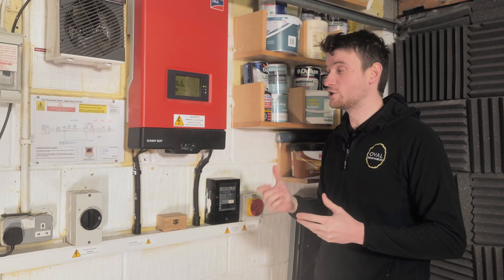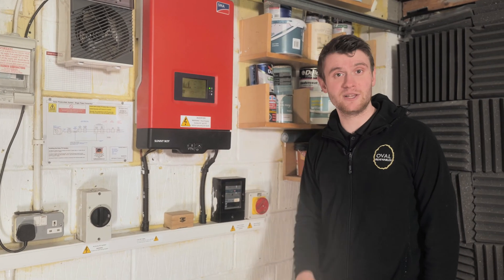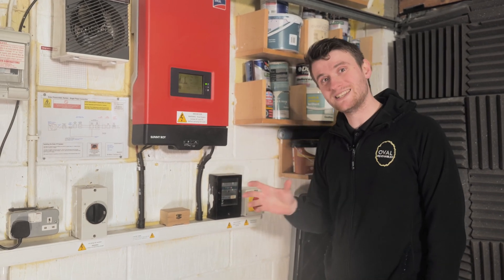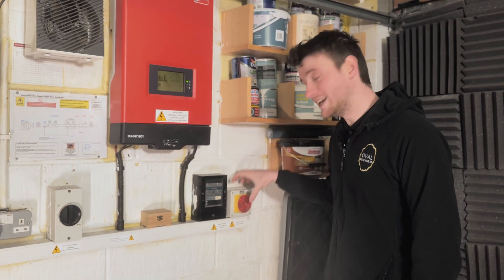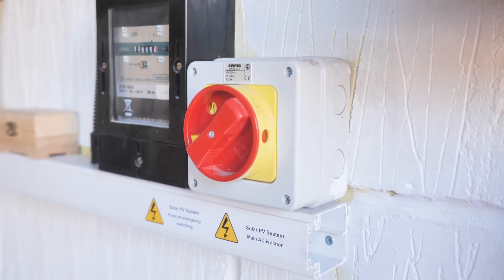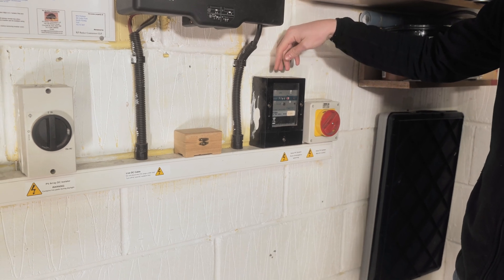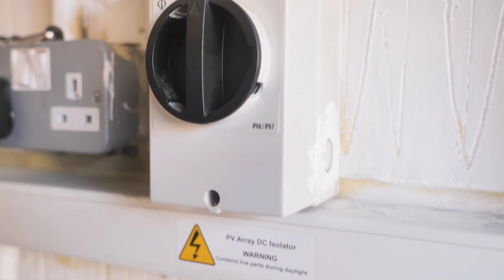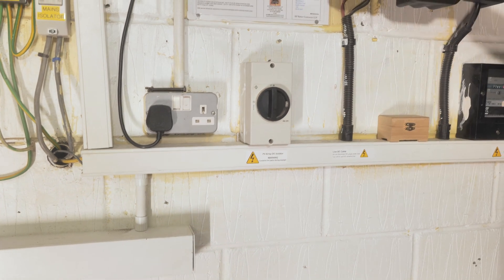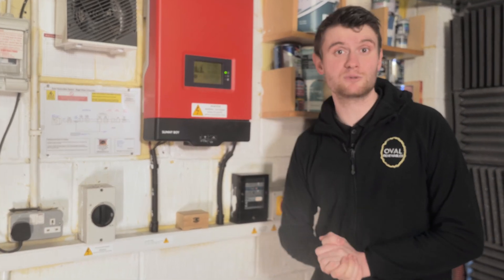Let's have a look at this system. This is the customer's existing three kilowatt SMA Sunnyboy inverter — an older style inverter, very robust. We've fitted quite a few of these back in the day when the feed-in tariff was around. This has been unaffected by what we've done. We've got an AC isolator just here, then the customer's generation meter which logs everything the older system is generating — that's what he gets paid upon. We've then got the DC isolator here, isolating the cables coming from the roof panels, which feeds into this inverter. It sits along happily and generates as much power as it can.